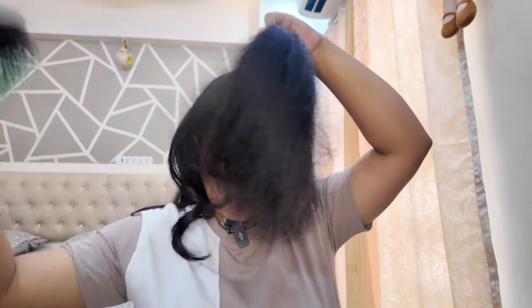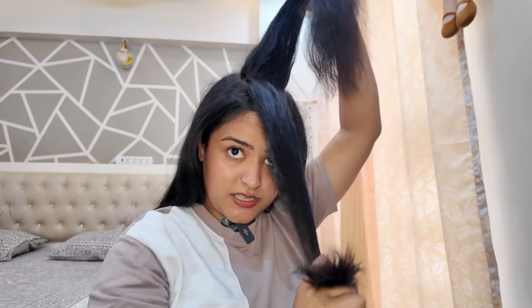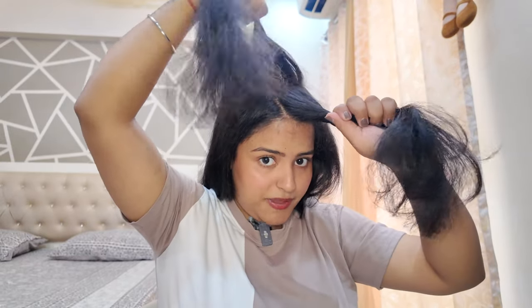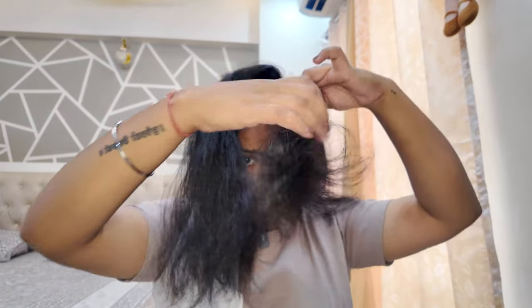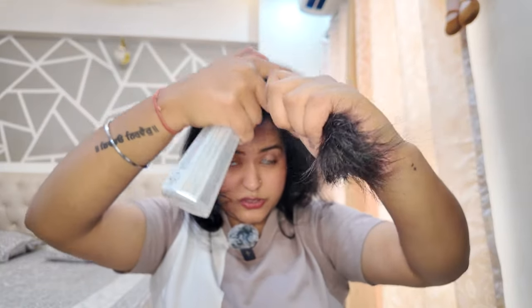Now we are going to set the crown section, and the sectioning here will not be vertical — it will be horizontal. I will divide it into two parts, and if you have more hair, you can do it in three parts. I will set the first section, and the last section will be set at the end. We will set it in an upward direction. Because I have to style it backwards, I will do the front fringe area first and then style it backwards. Heat protection spray first, and now watch how I do it.